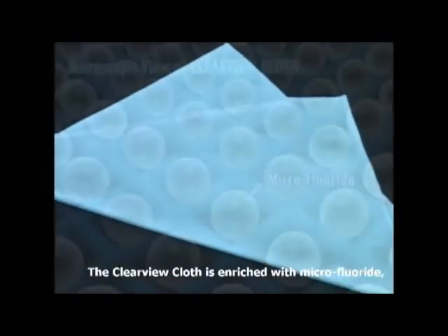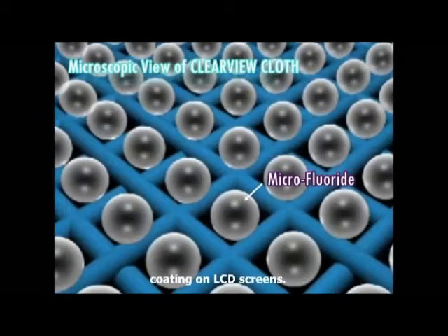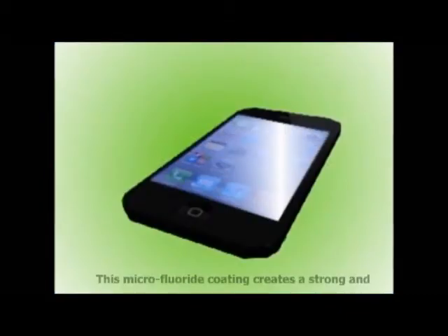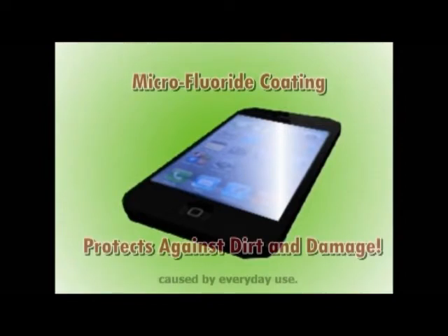The Clearview cloth is enriched with micro fluoride, which leaves a stain resistant and scratch resistant coating on LCD screens. This micro fluoride coating creates a strong and long lasting barrier to protect against dirt and damage caused by everyday use.